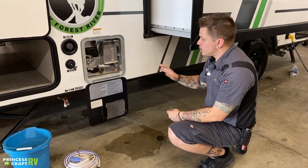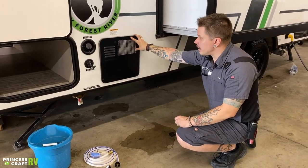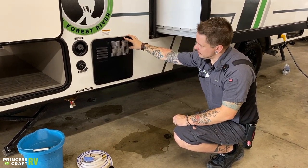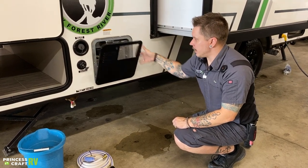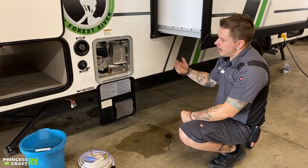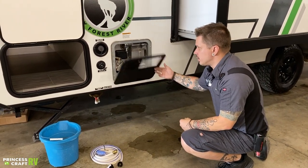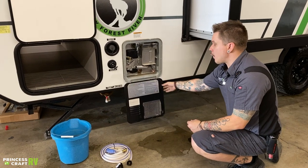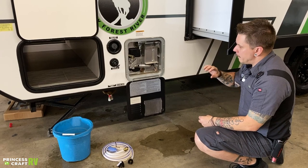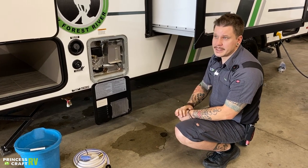It is very important that we keep mud daubers and flying insects from nesting within the appliance. Those flying insects are attracted to the smell of propane — they crawl within these louvers and this grating, making their way as deep as they can within the appliance, generally leaving it inoperable when they're done. They do make specifically cut screens not only for the water heater but for all of the propane appliances. It is very important that we do put those in place to keep those insects from nesting within the appliance.